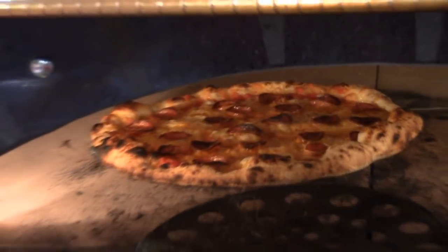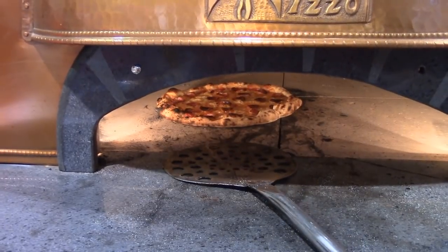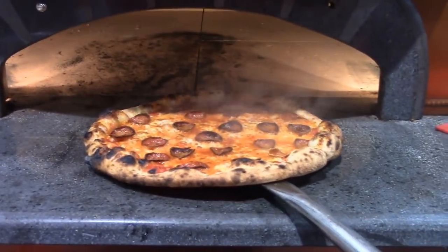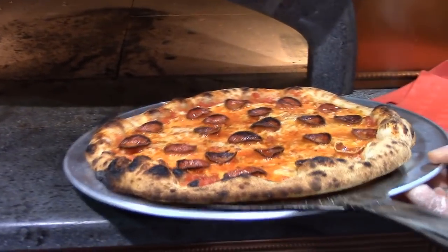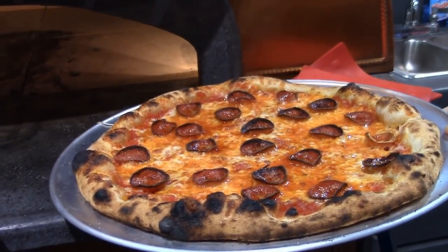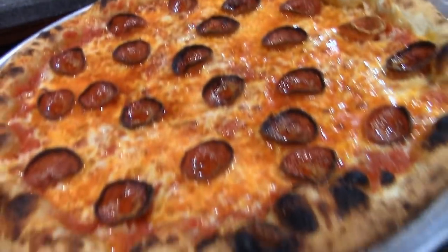Do I have a pan? You got a pan? So I'm going to grab this. That looks beautiful. What do you think? Nice? There we go. Are you taking a picture of me and Albert with the pizza? Looking serious. That's beautiful. Yeah, it's good.